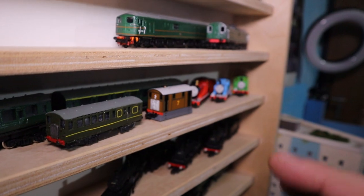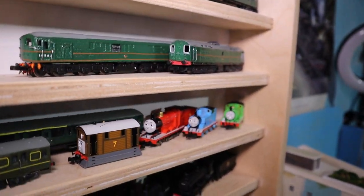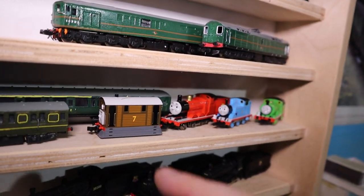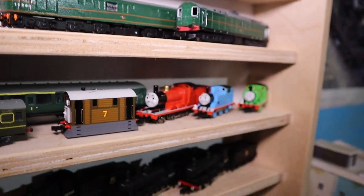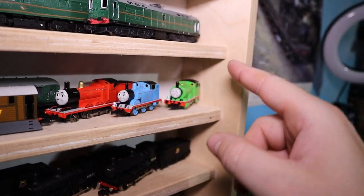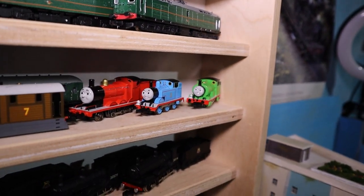I've got my Thomas the Tank Engine characters. I'm trying to get some more — here's Toby Number 7 which needs DCC, James the Red Engine, Thomas the Tank Engine, and Percy the Small Engine. Those three are DCC'd.